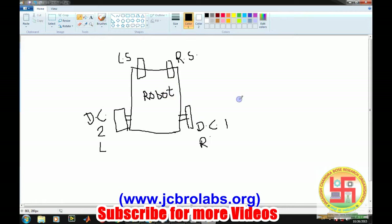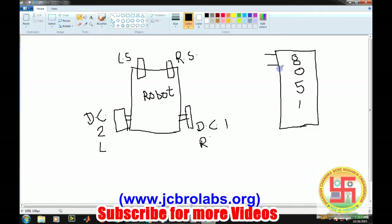In our previous videos we already understood how to interface DC motors to the 8051 microcontroller connected to the motor driver IC, and how to interface the IR sensor. Based on that, the right sensor is connected at pin P1.0 and the left sensor is connected at pin P1.1. Remember: right sensor at P1.0 and left sensor at P1.1.